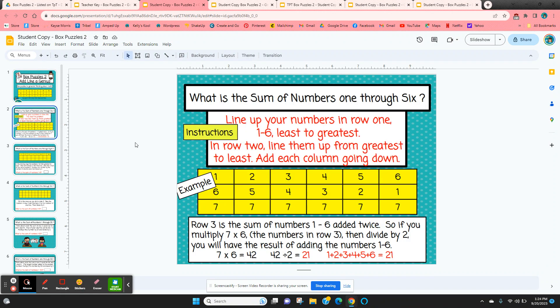It starts with the instructions. The question is: what's the sum of the numbers one through six? So one plus two plus three plus four plus five plus six. There's a trick in how to do this.